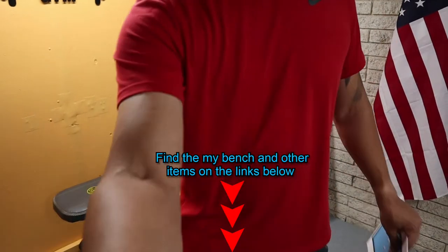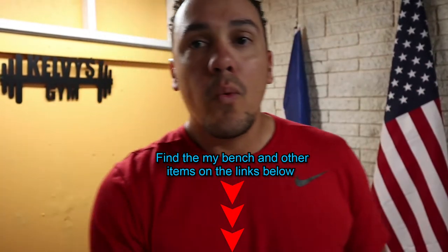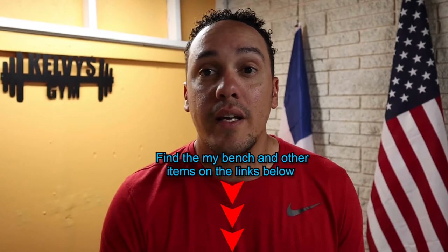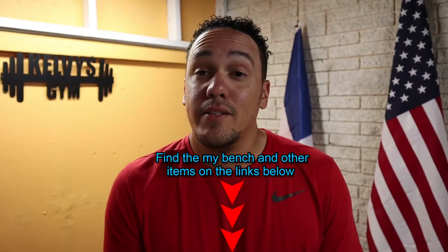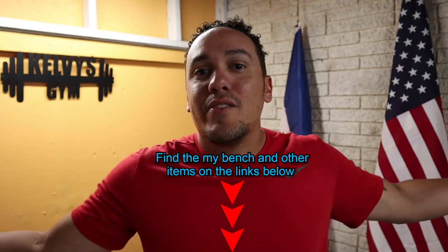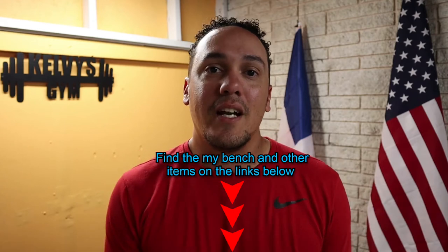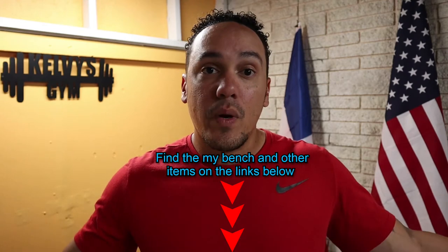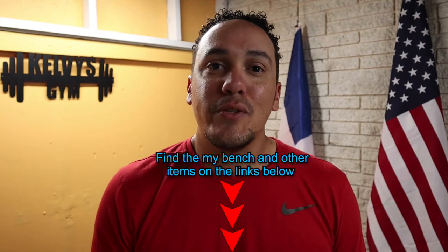If you don't have a bench like that or any other workout bench, you can use a chair — a chair will do the trick for the first 100 days. Thereafter you might need to invest in a workout bench, but it's entirely up to you. You can still do the workouts on the floor. A workout bench definitely adds convenience, but again, first 100 days a chair will do. Just be safe.